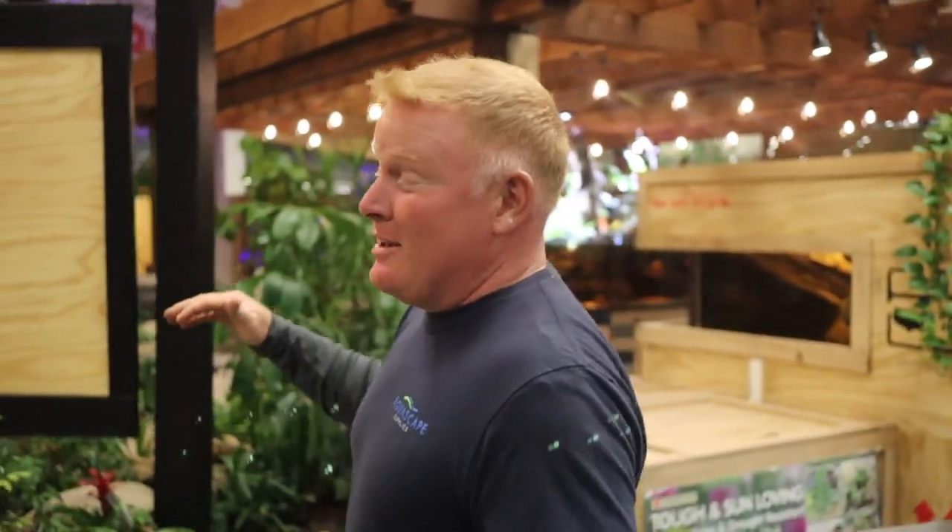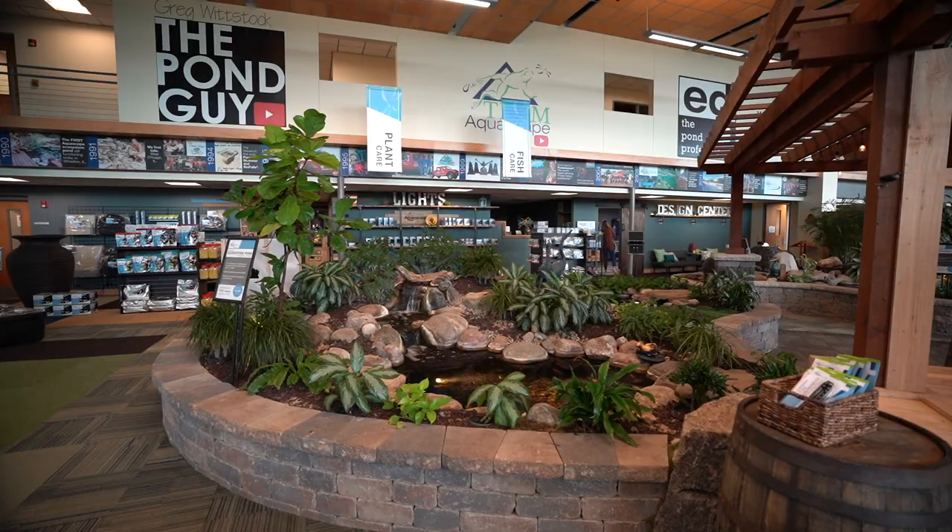I'm standing in our retail store and I've got something super exciting to show you. The small pond — our 8x11 pond kit — is finished. We've totally transformed what used to be two vignettes into one Narnia, whatever you guys want to call it, but it feels like Narnia to me. Come on, I've got to show you what I'm talking about.